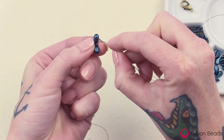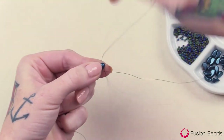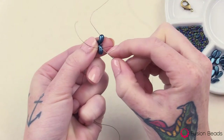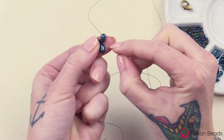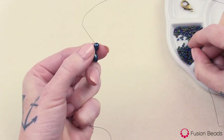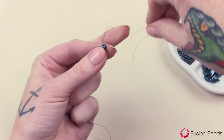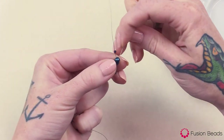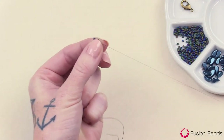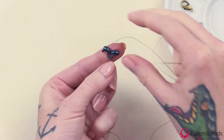And you're going to want to step up to that second hole of that same left version and go through. So you're going to have the thread just going from that first hole up to that second hole. And you're going to add a seed bead, then skip that seed bead and go back through that second hole. Pull tight, just like that.